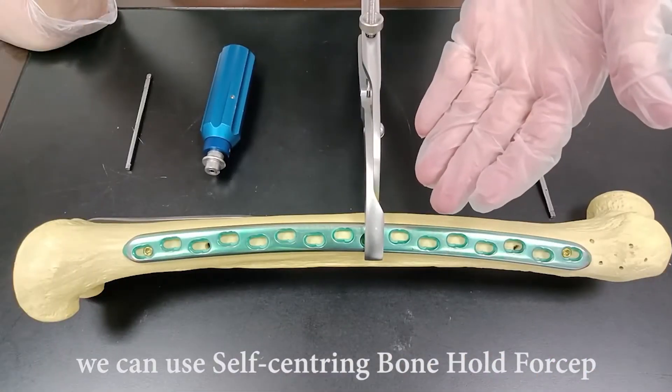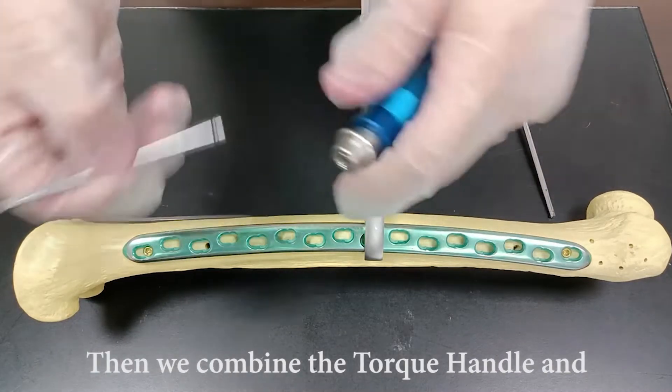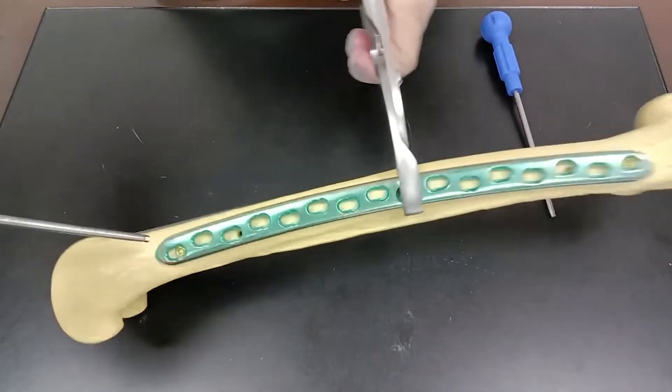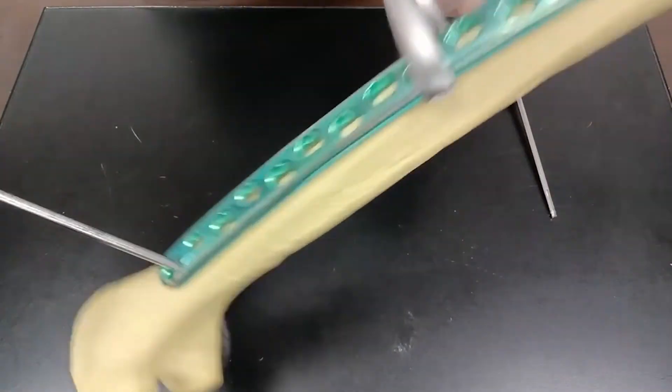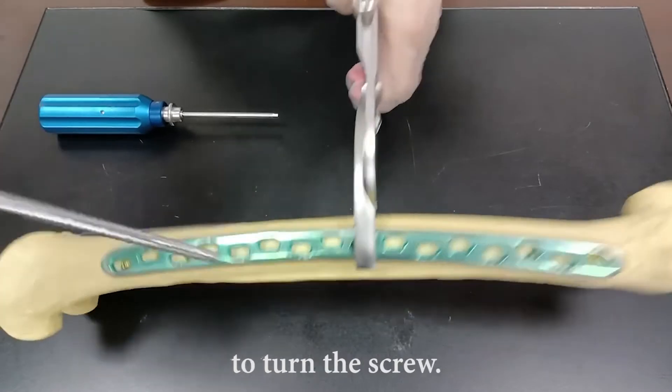We can use the self-centering bone hold forcep to keep the plate and the bone in place. Then we combine the torque handle and quick coupling screwdriver to turn the screw. Also, we can use the self-holding screwdriver to turn the screw.